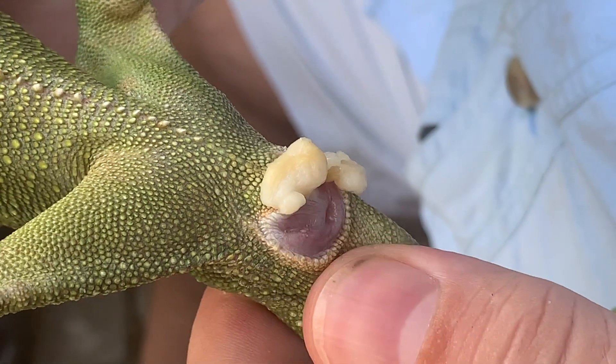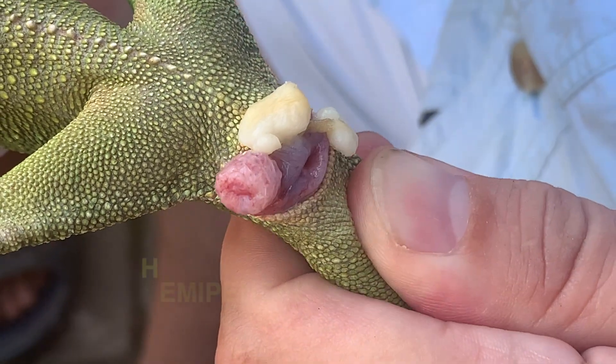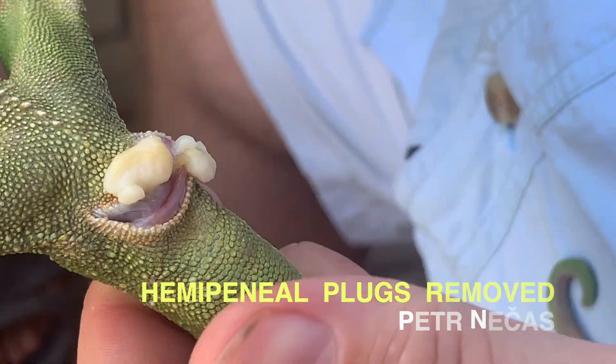The hemipenis are fully functional and clean, and the animal pulls them back into the hemipenial pocket whenever we try to push them out. So everything is fine.